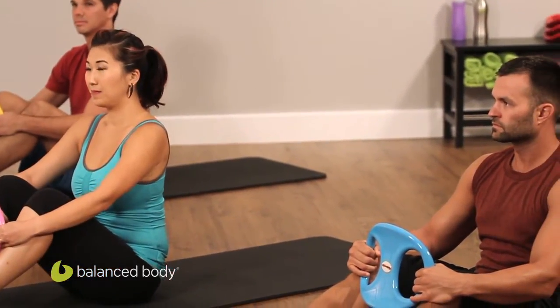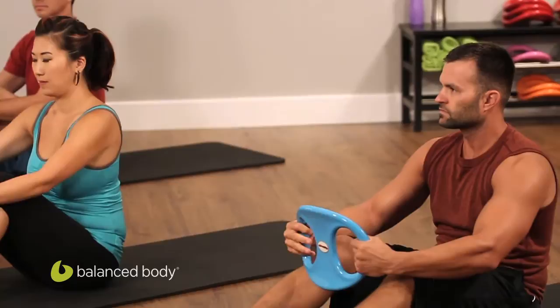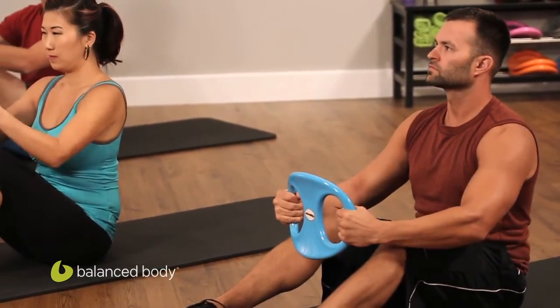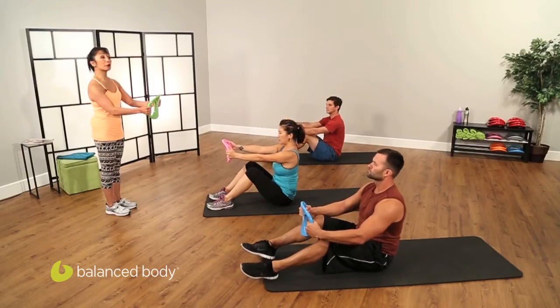Our hands are placed on the outside handles and we have those cut-outs right in front of our chest. Inhale to set, and we're going to exhale — we're going to roll down four times. Let's go.